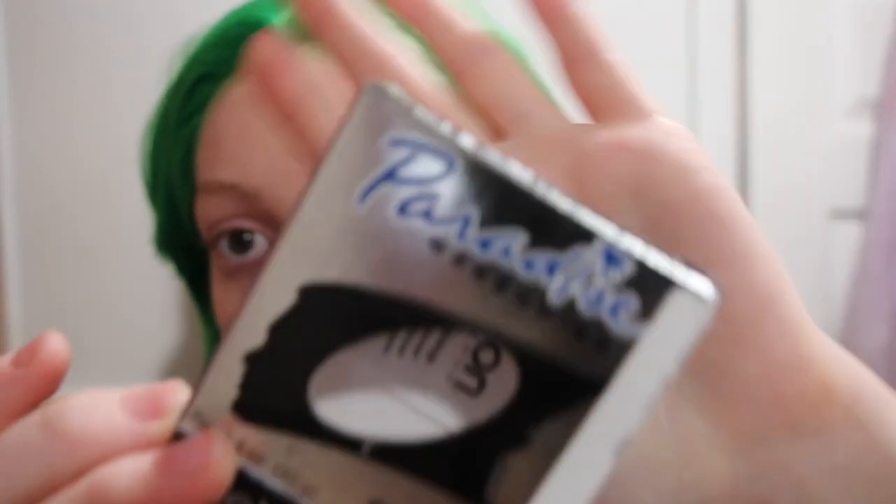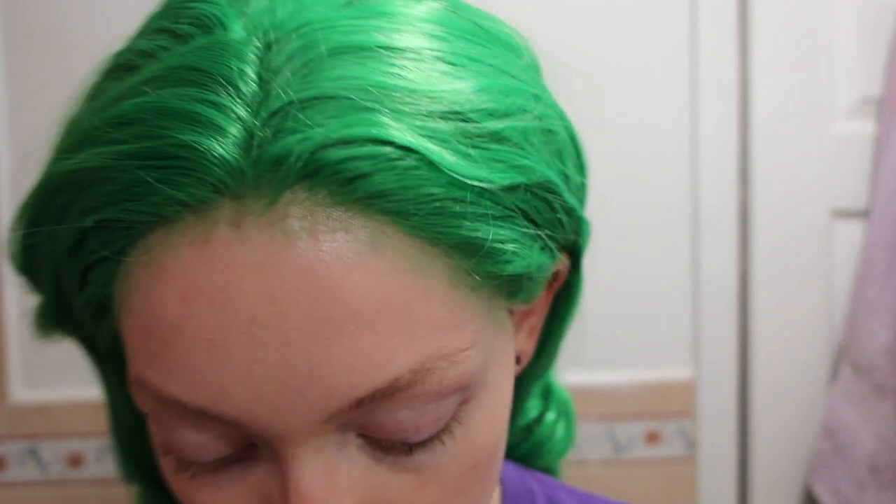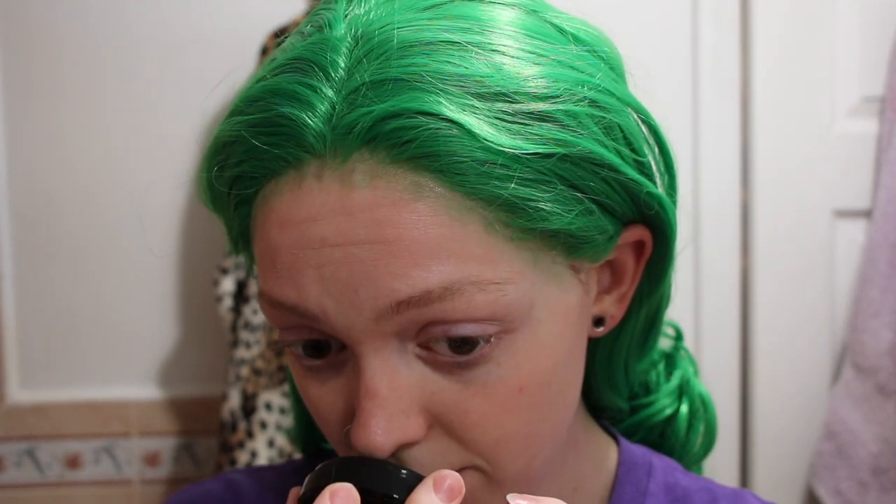I feel like I've finally gotten to a good place with it and I want to share that with you guys. I'm going to be using the Mehron Paradise Colors — these are my favorite body paints. I like them the best out of all the Mehron products I've tried; they always give even coverage now that I know how to use them.